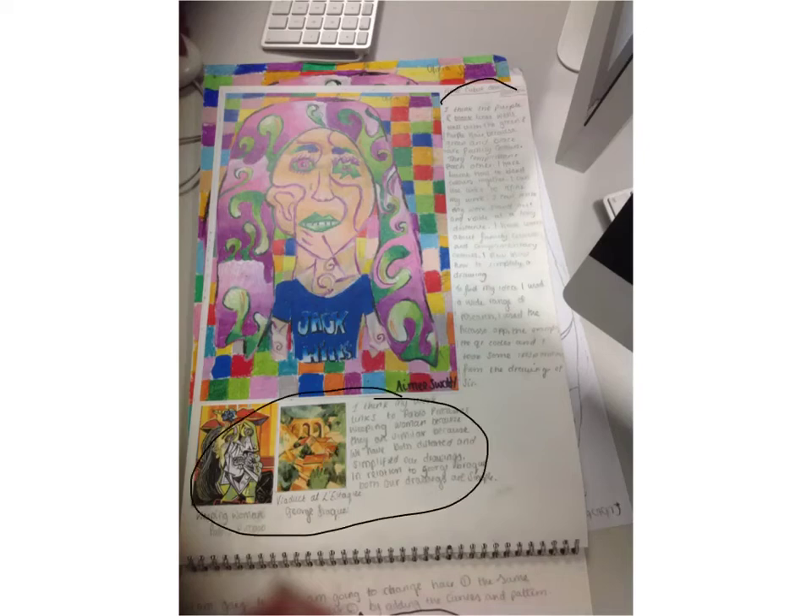Here I have written about why I think my final is good because of my colours complementing each other. I found my information and ideas about cubist art from the QR codes, the research, and Ms. Coprani's example.